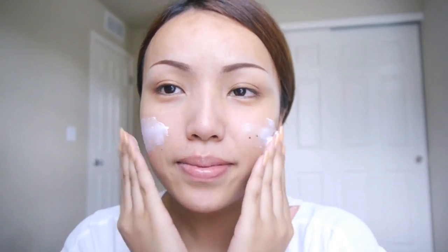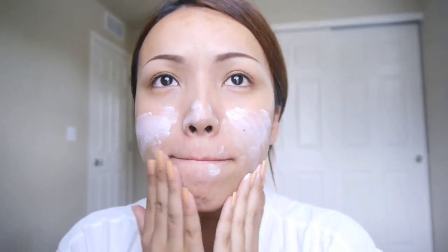First and foremost, I'm going to take my sunscreen — and I'm pretty sure I don't need to tell you guys how important sunscreen is. I'm using this breakout-free sunscreen, and this is actually Steve's favorite. I'm going to lather it all over my face, let it absorb, and this is just going to protect me from the harmful sun rays.